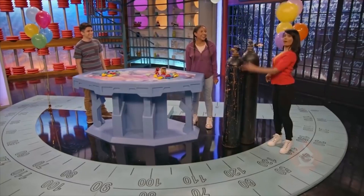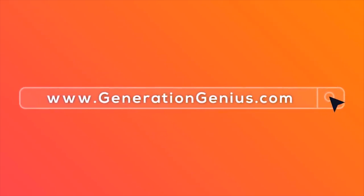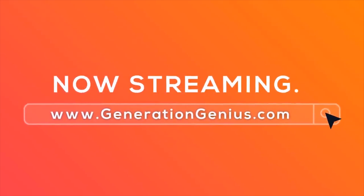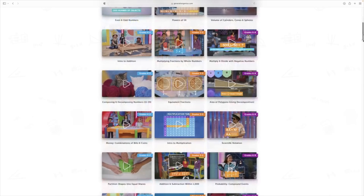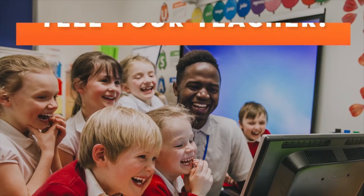Hey kids, if you want to watch this whole episode and more, tell your teacher to sign up at generationgenius.com. We cover all math topics, grades K through eight, and you get to watch it in class — but only if you tell your teacher.